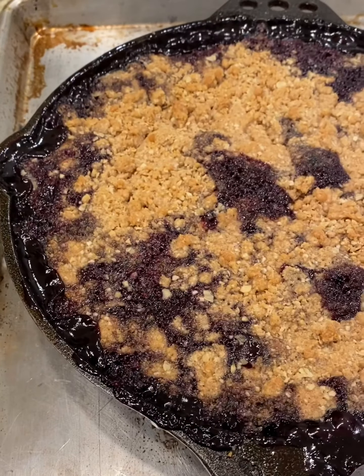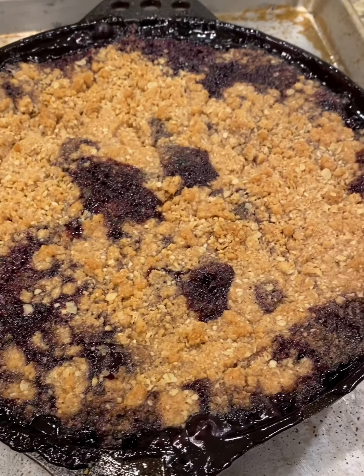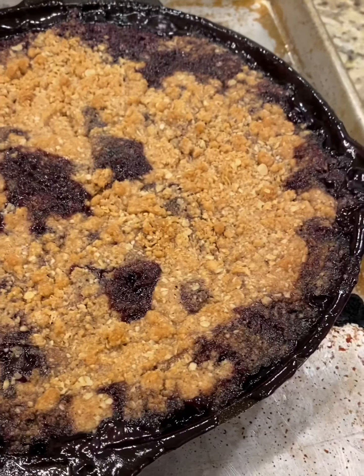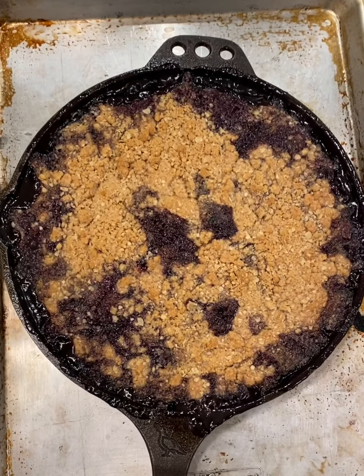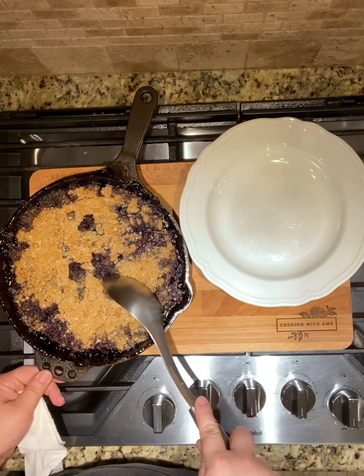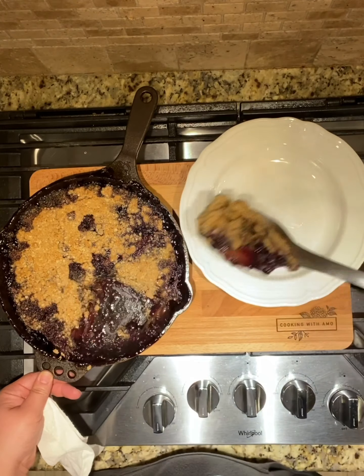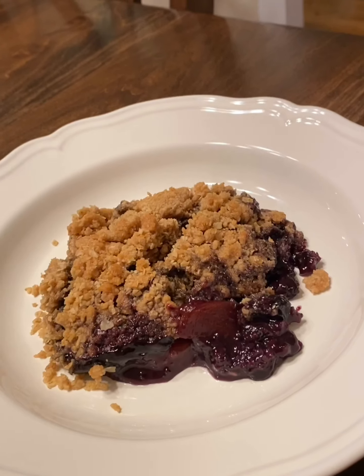And here it is — beautiful, luscious crumb cobbler! This crumb topping you can also bake on a sheet pan; it will only take a few minutes before it starts to brown. Put it on yogurt, put it on anything you want. Look how beautiful this is. I did let it rest a few minutes.